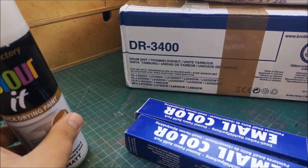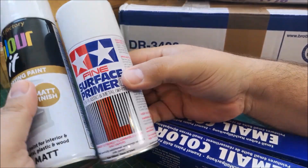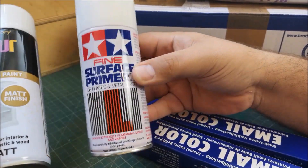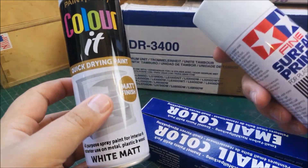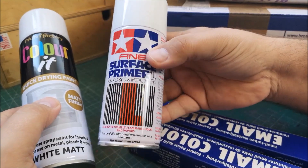The fine surface primer that I usually use is smaller than this, and this is around ten pounds, so probably ten of these if they actually work, for the same price as one of these. I thought it was worth a go.